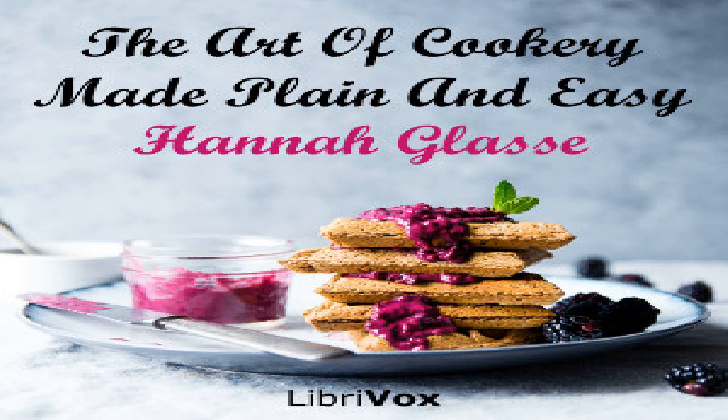Section 36 of 'The Art of Cookery Made Plain and Easy' by Hannah Glasse. This LibriVox recording is in the public domain. Chapter 19: to make anchovies, vermicelli, ketchup, vinegar, and to keep artichokes, French beans, etc.